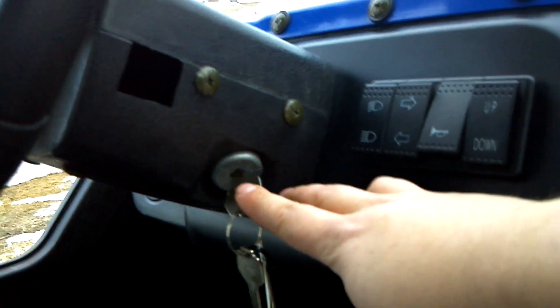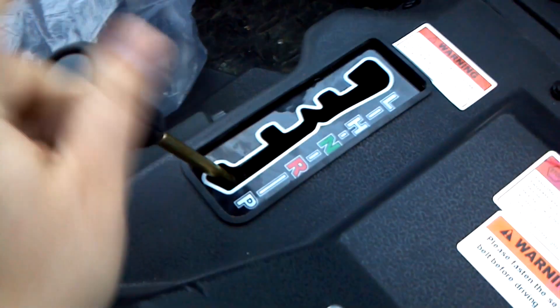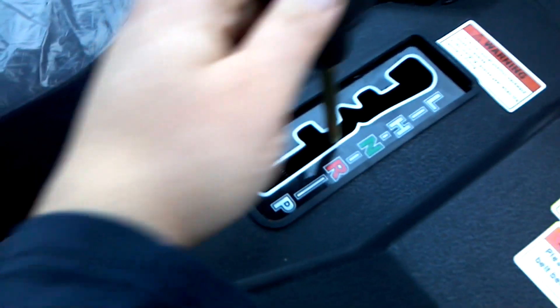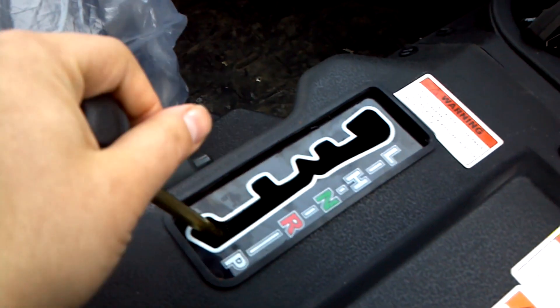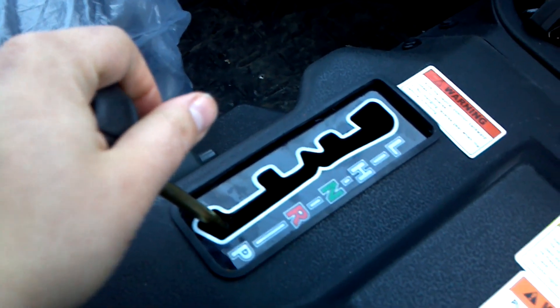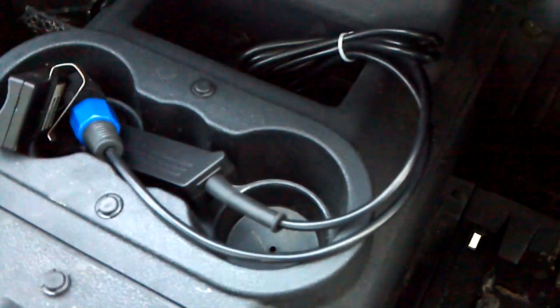The key switch is on your steering column, and there's your gear selector — just like a car transmission. It's got park, so you can park the unit wherever you'd like. The e-brake is right down here as well if you want to use it. Cup holders and a winch controller are here too.